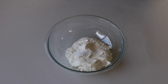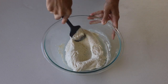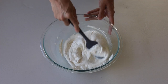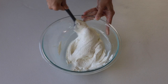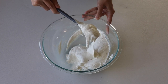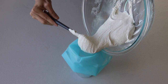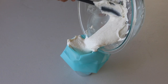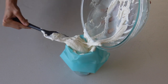Now it's time to work with the second batter. To this one I added white powder food coloring. You can leave it plain without any food coloring, or you can also use gel white food coloring instead. Stir until the perfect consistency is achieved — the batter should be flowing slowly and effortlessly off the spatula. Then transfer it to a piping bag fitted with a number 4 piping tip and secure the top with a tie.